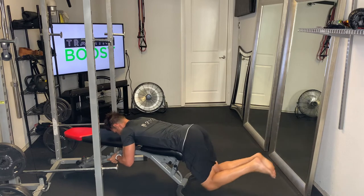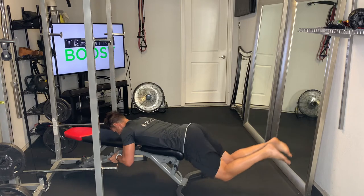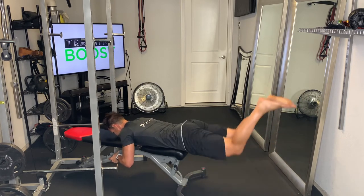Start with the legs bent at a 90 degree knee bend, then drive those legs out and straight. Fully extend those legs straight and squeeze your hamstrings and glutes at the top.